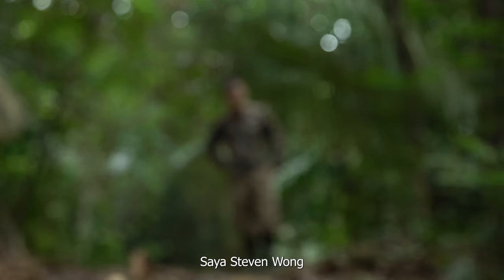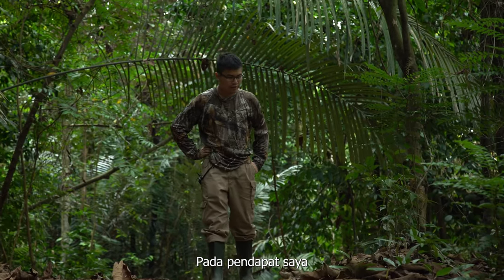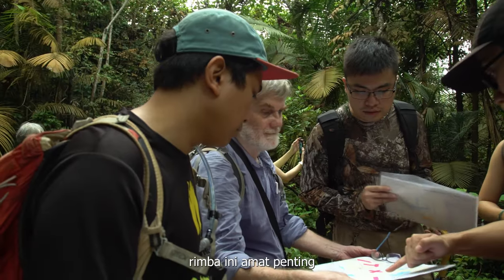Hello everyone, I'm Steven Wong. I'm a volunteer for SACFS. I feel like this forest is very important.